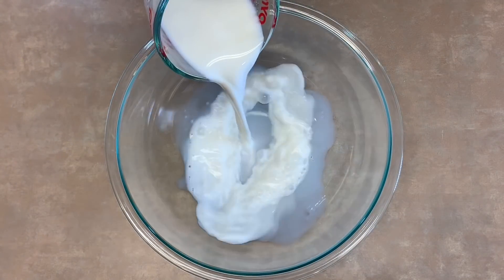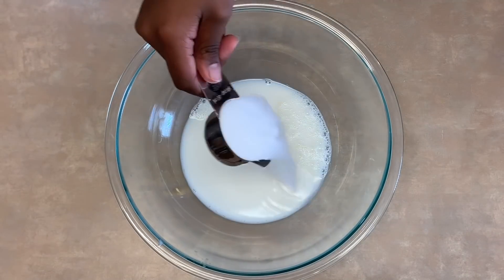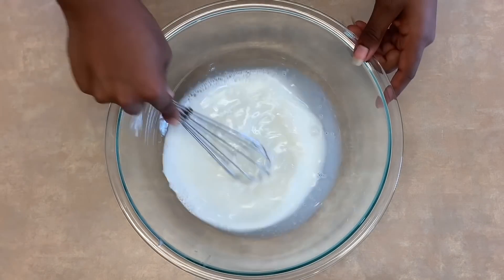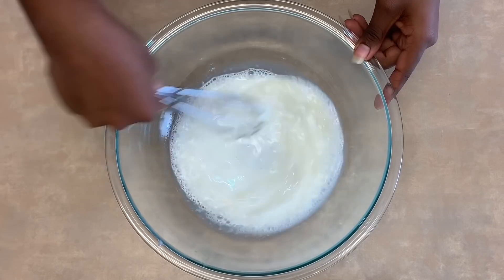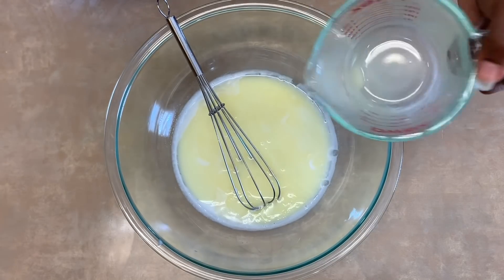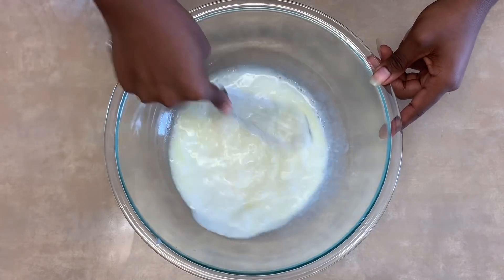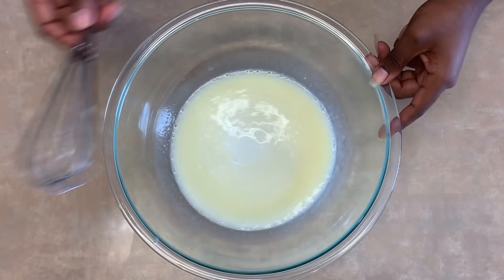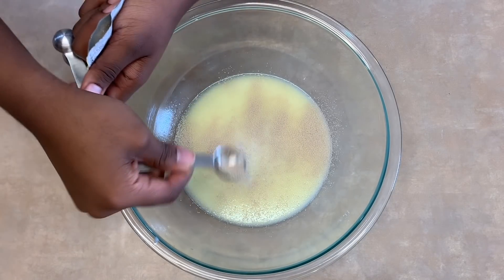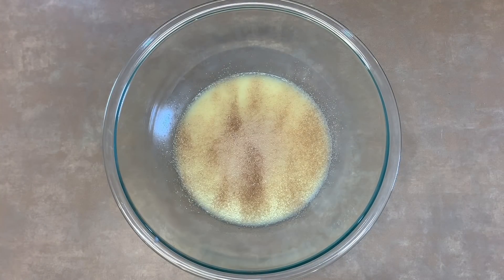Alright, so in a large bowl add 1 cup of warm milk. Then add 1/4 cup of sugar. Mix until well combined. Then add 1 and 1/4 cup of melted butter. Mix again until well combined. Then sprinkle 1 and 1/8 teaspoon of yeast over the mixture. Let the yeast rest for 1 minute.